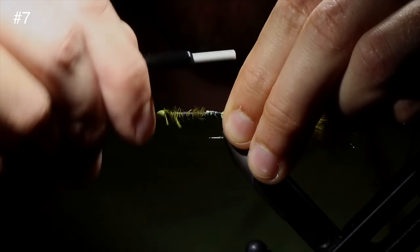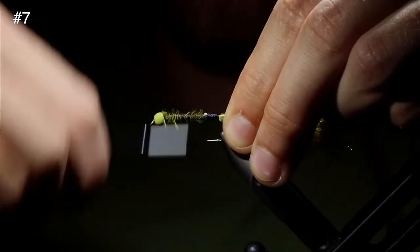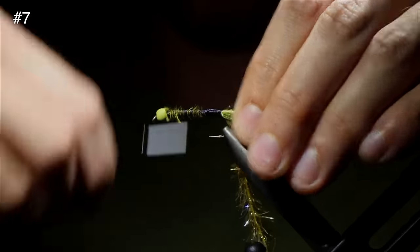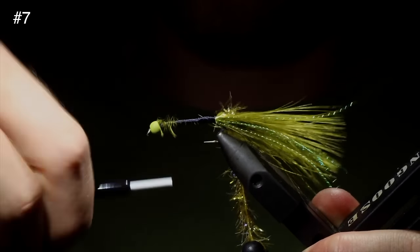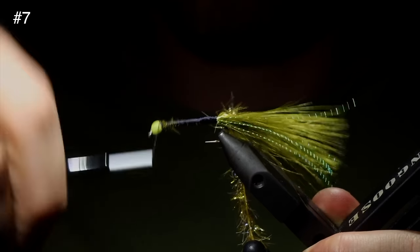Now we want to create a nice uniform body, so we're going to wrap our thread around our hook shank until we completely cover any visible feathers, braided line, or anything like that, and try to keep it as uniform as possible. If you want to add a taper, a lot of people like their Golden Retriever tied like that, but personally I like mine to be nice and uniform and kind of thin — I think it adds a good profile to the fly.